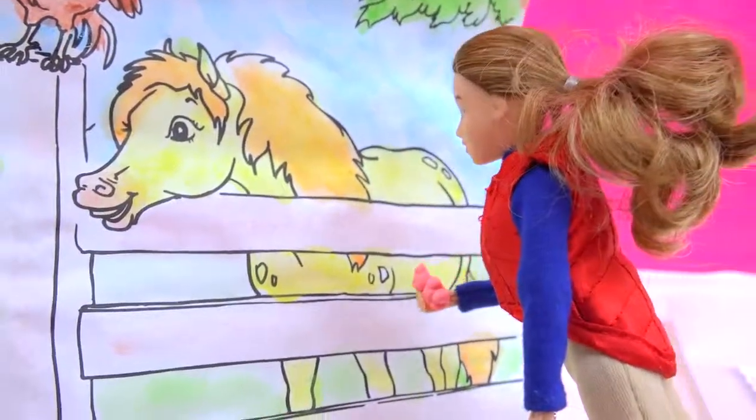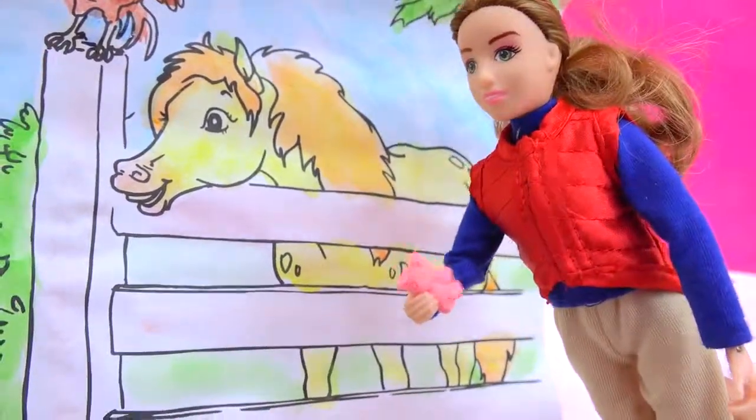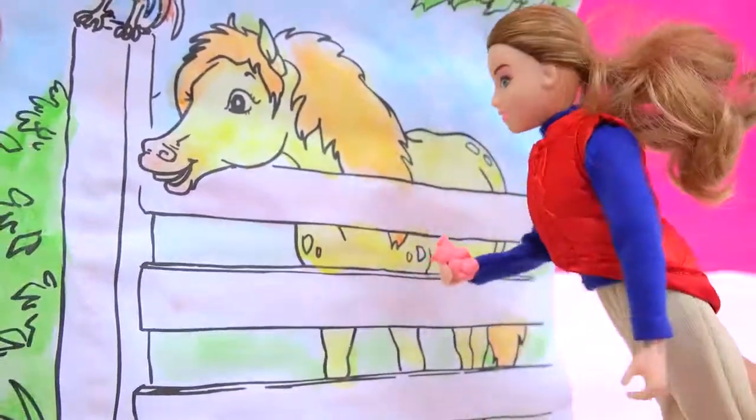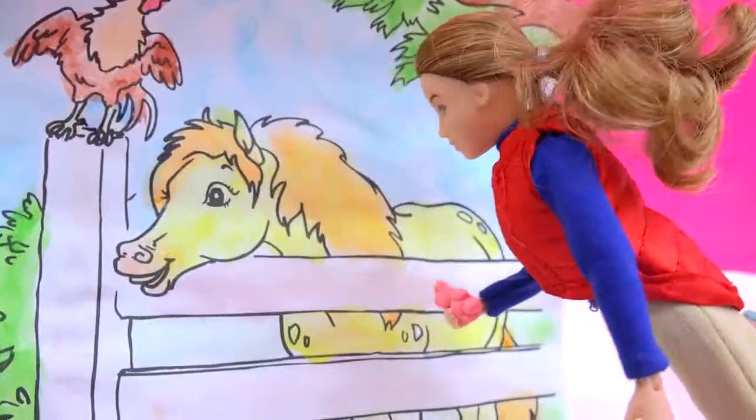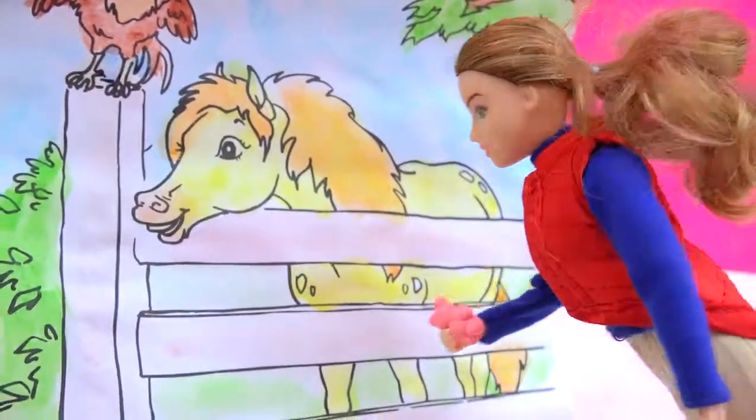I love this watercolor, very cool. But this gummy bear was on the painting. Where was it? Was it by the pony? In the tree? Or by the rooster? Where was this gummy bear hiding?